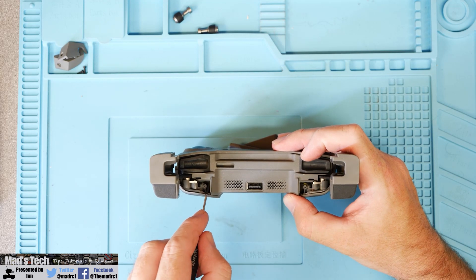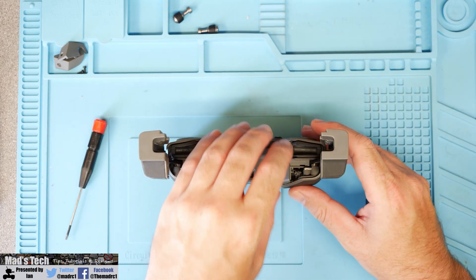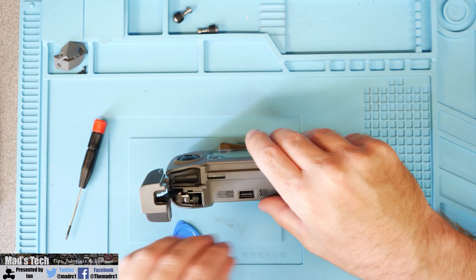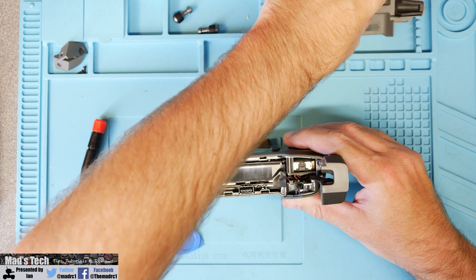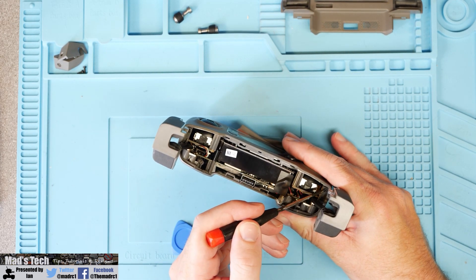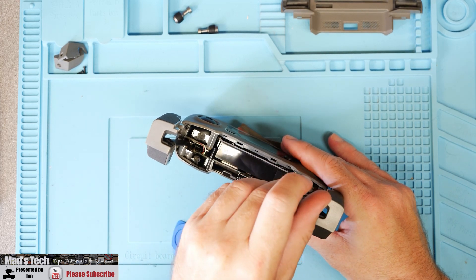Once these are removed, this will allow you to pop the bottom cover off the remote. It is held in with little clips all the way around, and the simplest way is to put a little bit of pressure under each side popping it upwards away from the remote controller until it breaks free. You do need to be a little bit careful when doing this because the plastic is very soft, but it will simply pop free. Next you will need to remove these two screws located in the bottom, which will allow the front face plate to come free on the remote controller. It is simply held in place with these two screws at the bottom and then clipped in around the top.